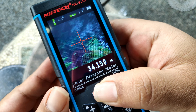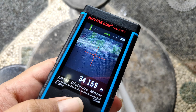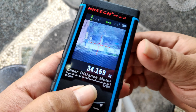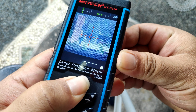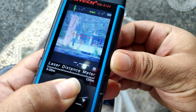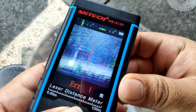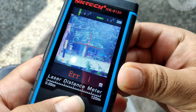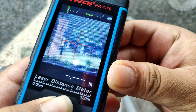34. Kita coba lagi. Kita coba lagi — aduh, tampaknya kena pepohonan. Kita cari lagi. Oke, ciao.